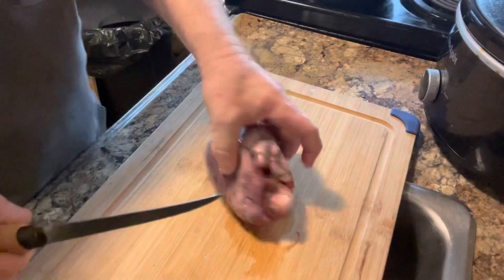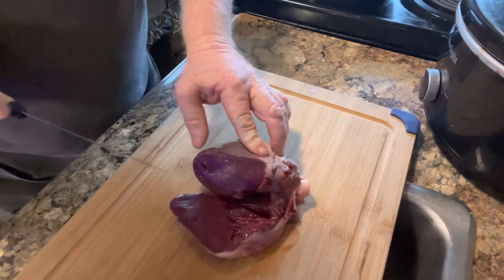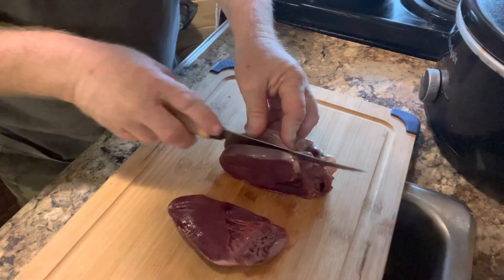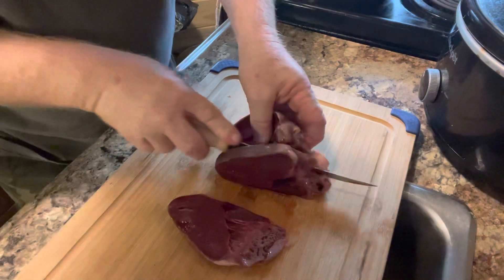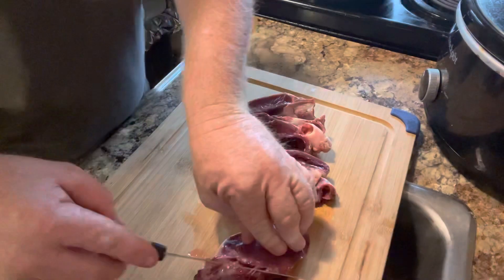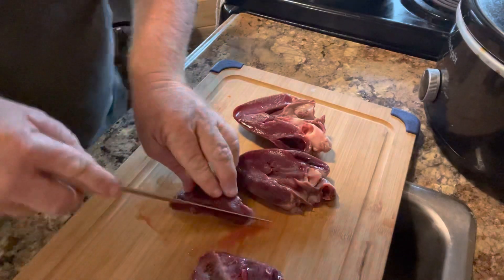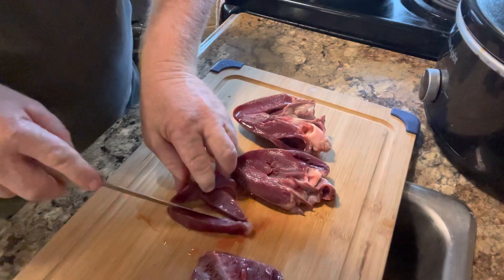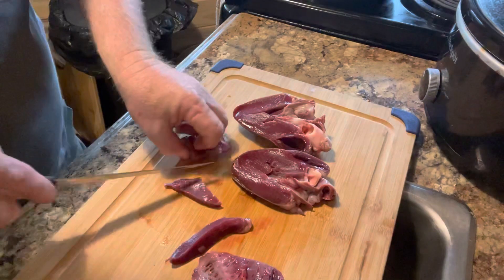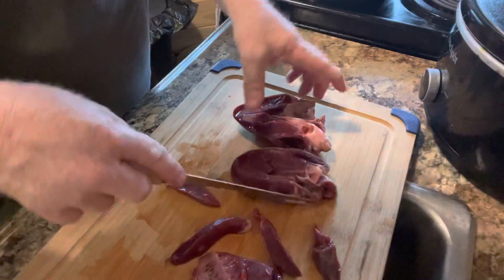The next thing we're going to do, we're going to slice up the heart into different pieces. See how lean that meat right there is. The old guys used to say, to be the animal you always eat the heart. It's more like a tradition with the guys that eat it. But it is the most tender part, and I cut it up into smaller hunks - one reason it gets done quicker.